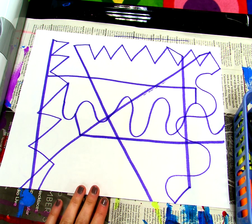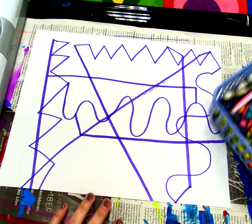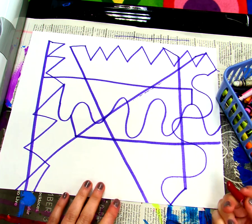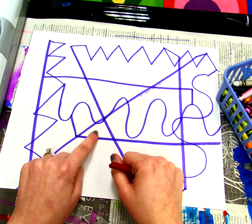We used our marker to connect all these lines together so that they can hold hands. Now I'm going to show you the next step. The next step is using crayons. We're going to use one crayon at a time and we're going to color in each shape with a different color. So first I'm going to start with red crayon and I'm going to color this shape right here.